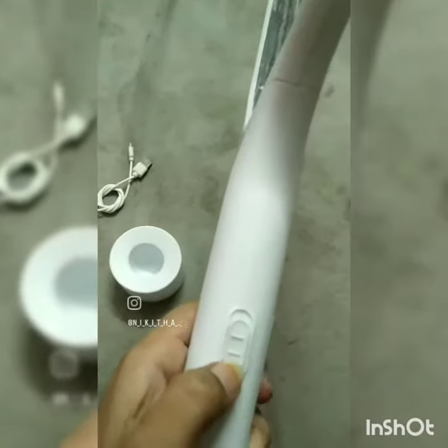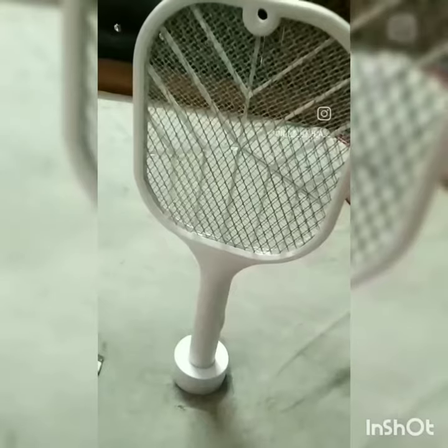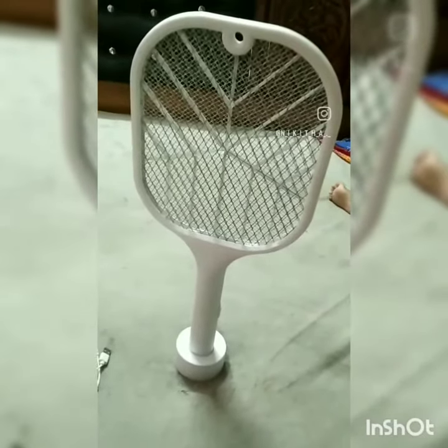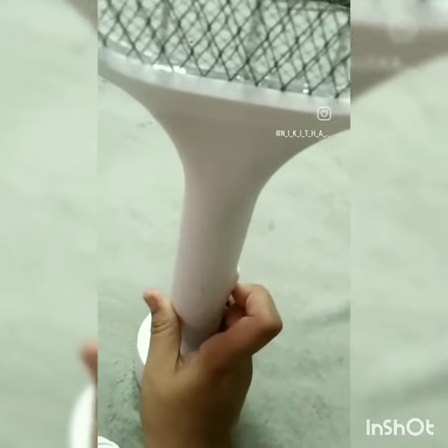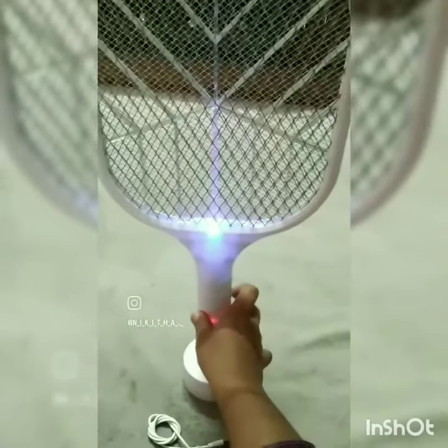I am making a light on the side — a blue light. This is nothing but a mosquito trap. I am making a switch on the side. The light on the side of the mosquito trap.